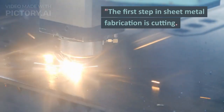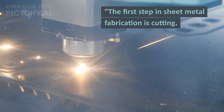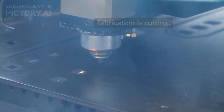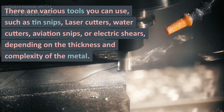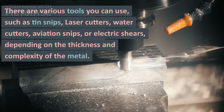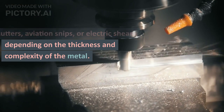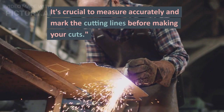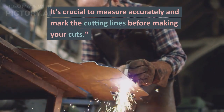The first step in sheet metal fabrication is cutting. Cutting a sheet metal part is a very important process to begin with. There are various tools you can use such as tin snips, laser cutters, water jet cutters, aviation snips, and electric shears — depending on the thickness and complexity of the shape of the metal you are cutting. It is crucial to measure accurately and mark the cutting lines before making your cuts.